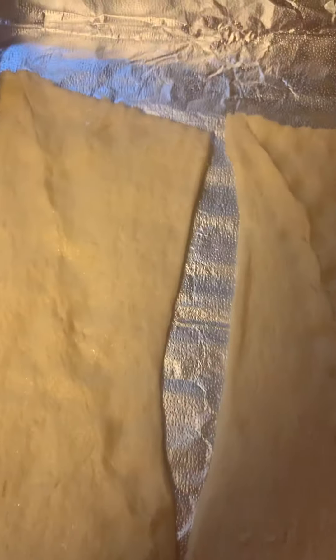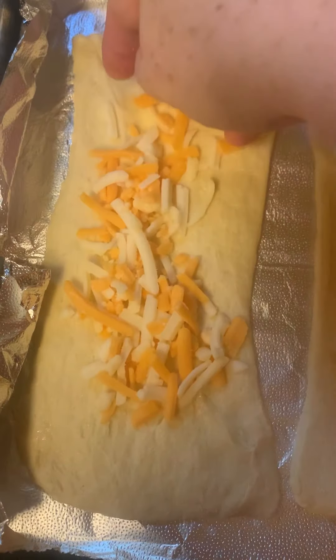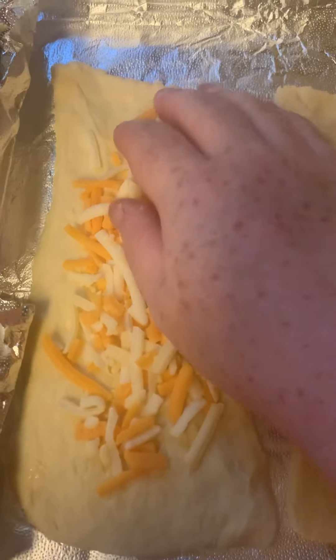Next time I make these I think I'm going to try using pizza dough. I'm also going to add bacon — I think that will be really good. I'm just putting some cheese down. Cheese makes everything taste good.